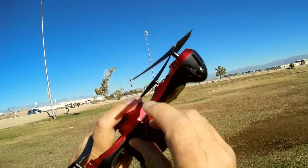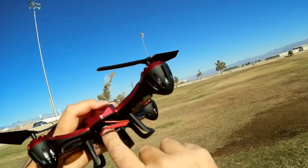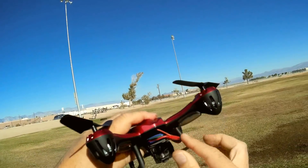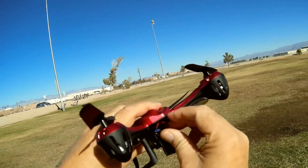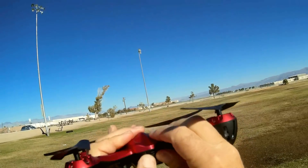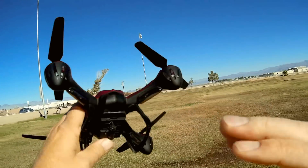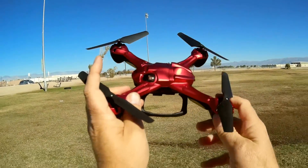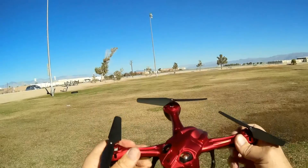You can put other-sized batteries in there — it has a very large battery bay with space on all sides. I wouldn't go higher than 1,200 milliampere hours max, because increasing battery size and weight will decrease the flight capabilities of the drone.